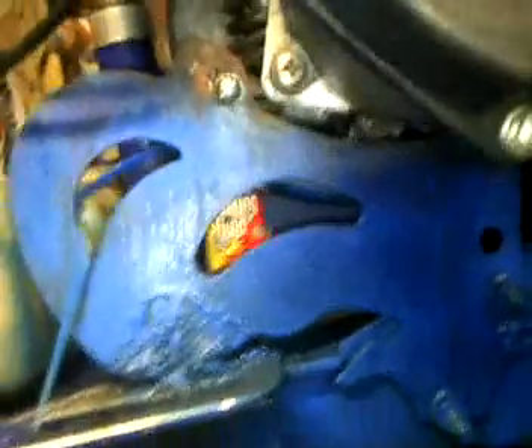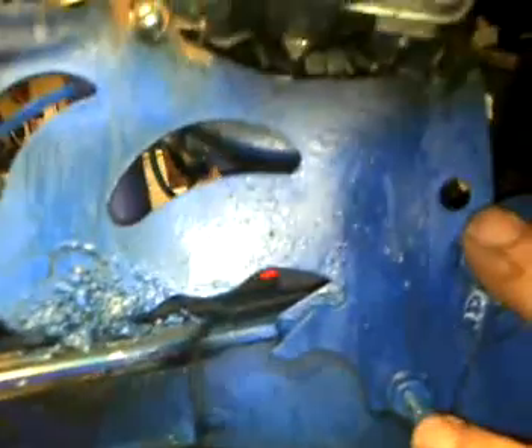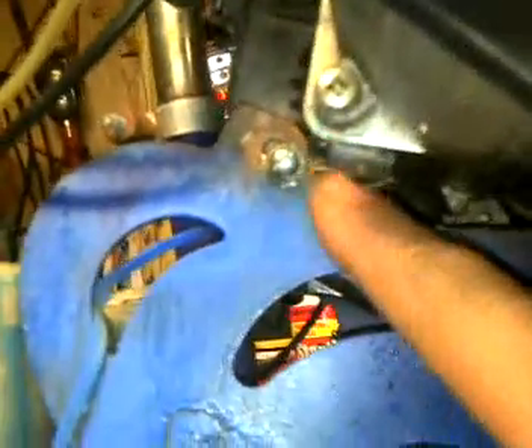I bolted it and welded a little bit — you really don't even have to weld, in fact that weld probably broke anyway. I laid it in here, bolted this plate in right, and drilled the two holes on the other side of the engine where it should be mounted.